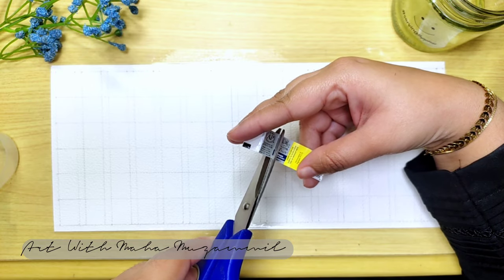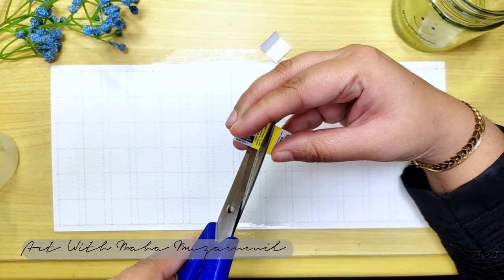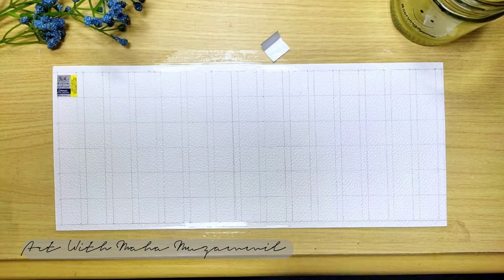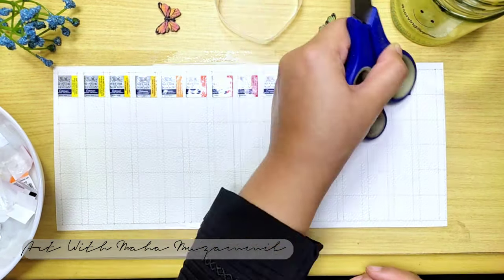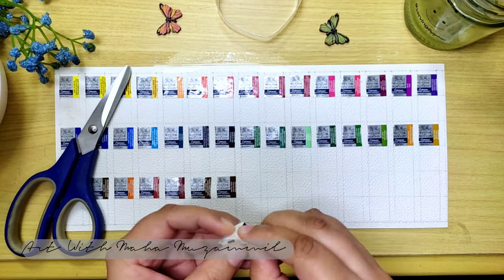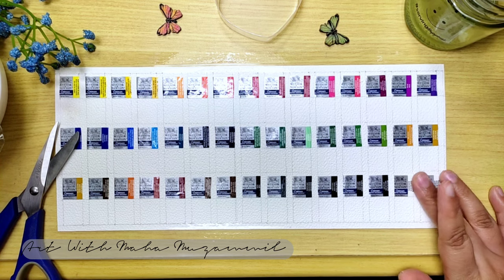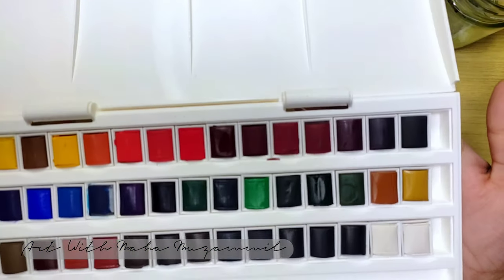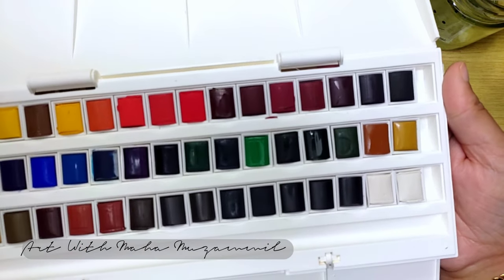I am going to cut each piece showing the Winsor & Newton logo and the color name or number, so you can easily know which color you are using. I'm going to speed up this part because it's a very long process — after about two hours I finished making this shade card. Here we go, this is the last one finally. Now I am very excited to make the swatches and feel the color pigment and everything — when you have new colors the excitement level is different.